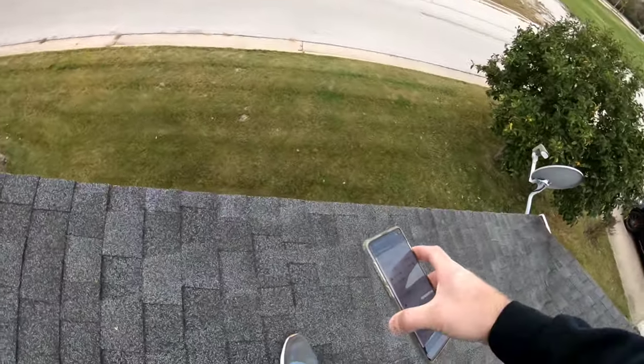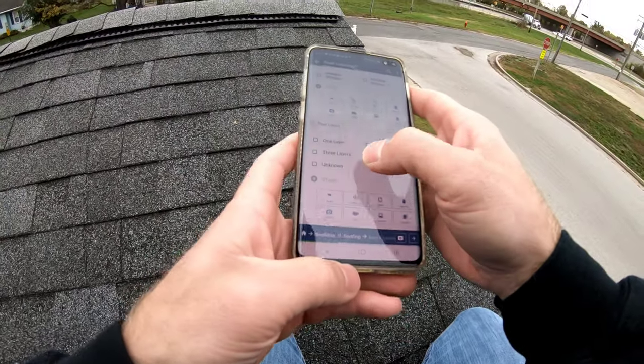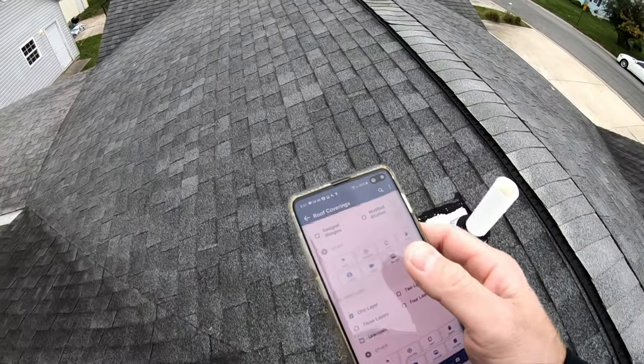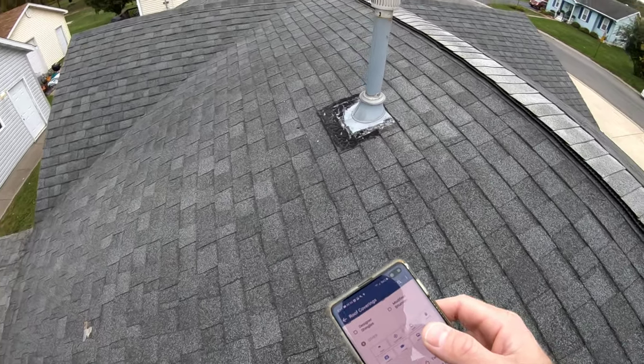I like to go on the side here and also check the gable edges — it's just one layer. I note if there are two layers, because that could be more expensive to replace the roof since they'd have to tear both layers off.